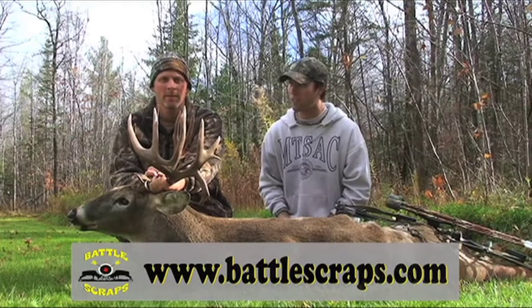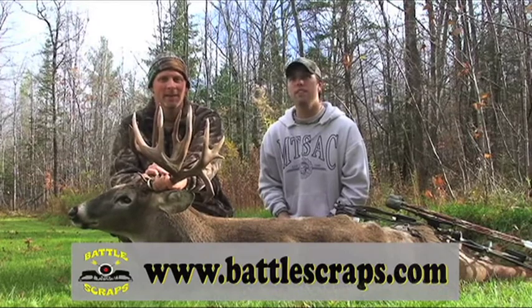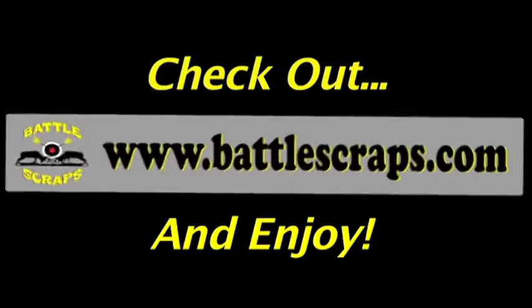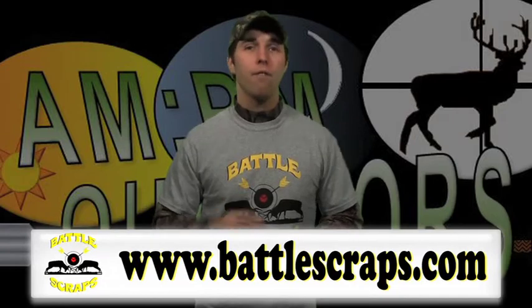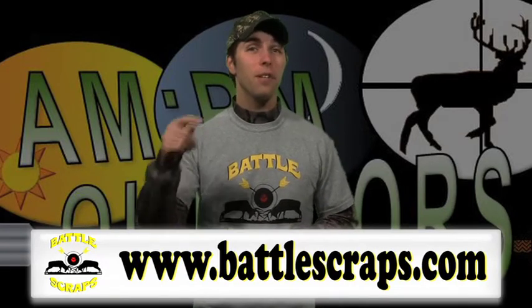It's a lot of exciting action to come, right Joe? That's right, you don't want to miss it. Absolutely, so keep tuned right here on Battlescraps.com. Battlescraps episodes are online right this minute, so thanks for stopping by AMPM Outdoors and enjoy your visit here, but make sure you head on over to Battlescraps.com for more live hunting action right now. Just click the link right below this video — we'll see you there.